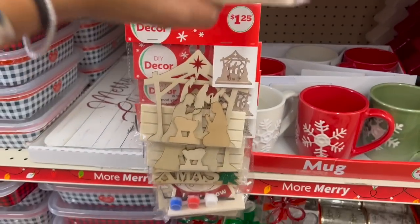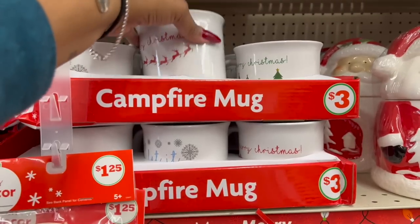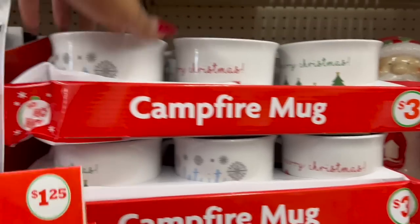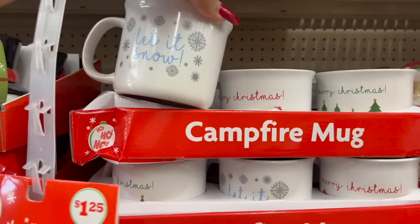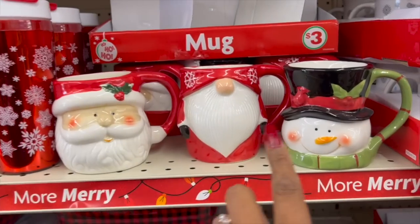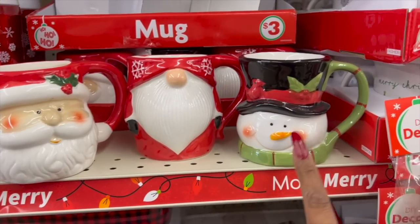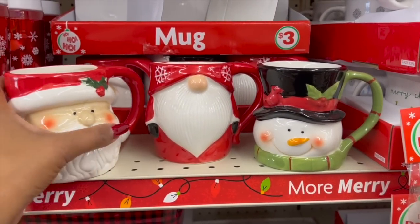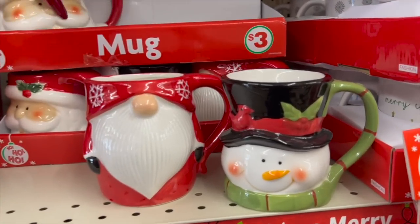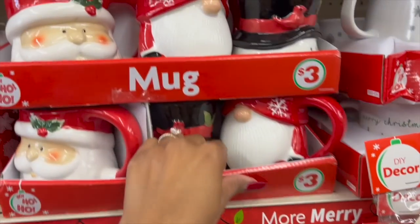They have these every year — Dollar Tree has something very similar — these are a dollar twenty-five. They also have Christmas campfire mugs — how cute — three dollars! They have 'Let It Snow' with a snowflake and 'Merry Christmas.' Look at these adorable mugs for three dollars: they have Santa, a gnome, and a snowman — really nicely made and really cute. It's so hard not to buy anything!